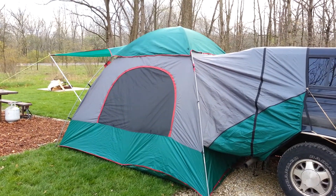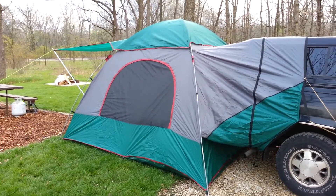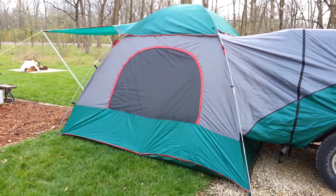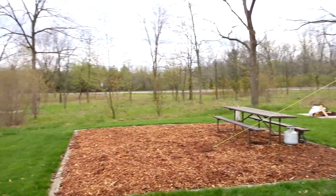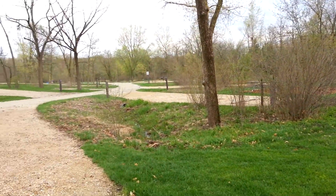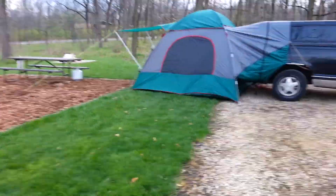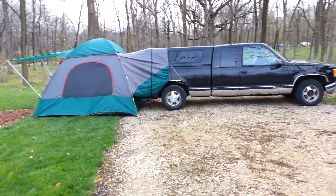This is a nice setup, guys. We got here pretty late last night — it's early April 2013 and we're at Blackwell Campgrounds in Illinois.